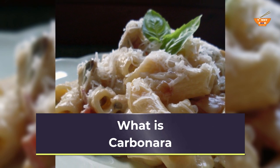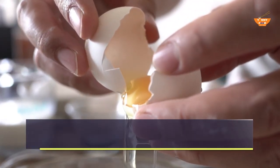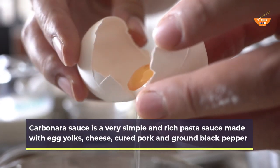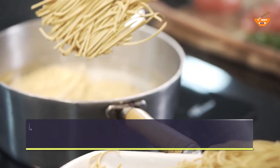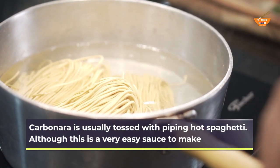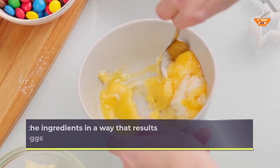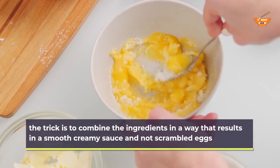What is carbonara? Carbonara sauce is a very simple and rich pasta sauce made with egg yolks, cheese, cured pork and ground black pepper. Carbonara is usually tossed with piping hot spaghetti. Although this is a very easy sauce to make, the trick is to combine the ingredients in a way that results in a smooth creamy sauce and not scrambled eggs.